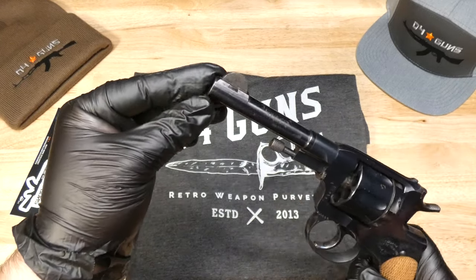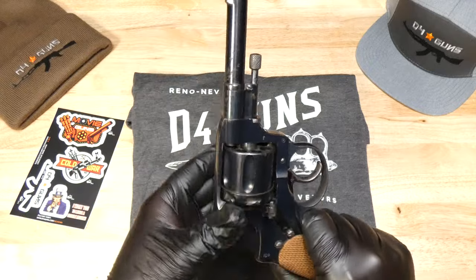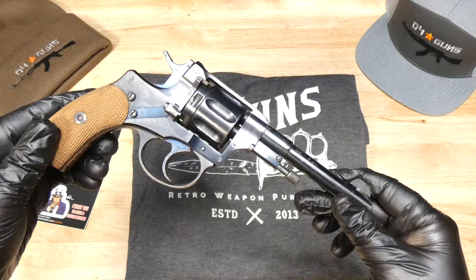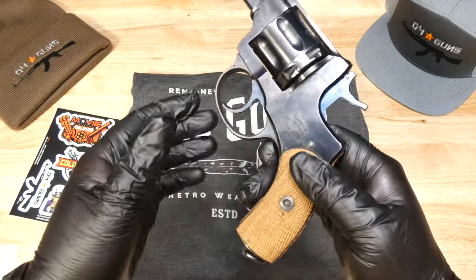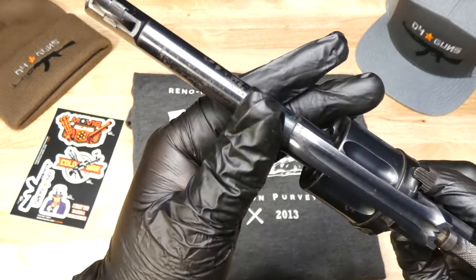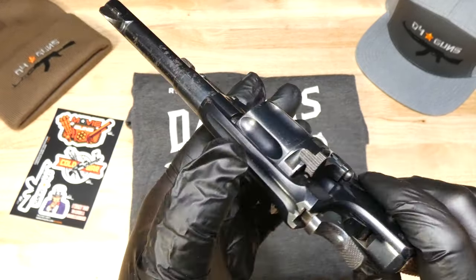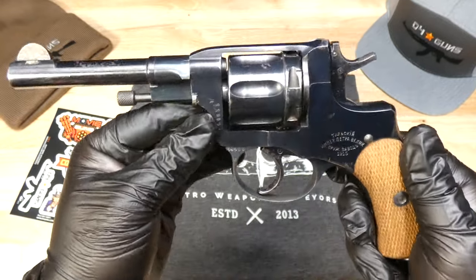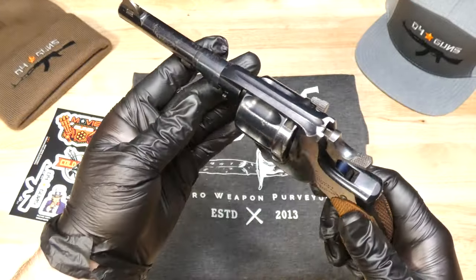The Russians made a lot of these revolvers. However, this is a rare example of one that is pre-Soviet, made by Imperial Russia during World War I. This revolver has some spotting and some pitting here on the barrel and on the frame and some on the cylinder. But overall, for a gun that is over 100 years old, it's in very, very nice condition with no import stamp.